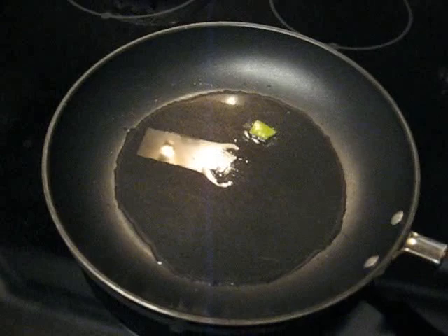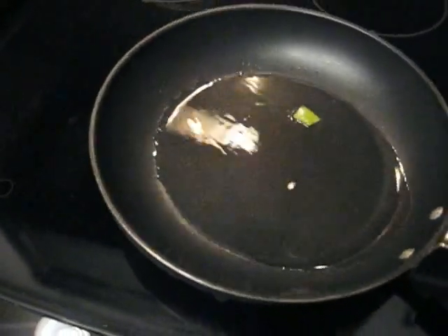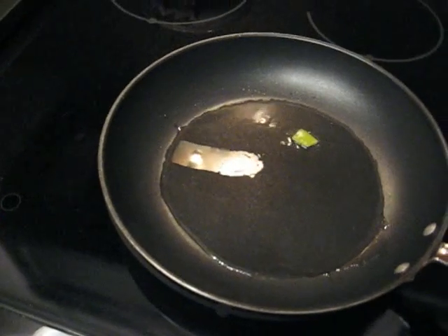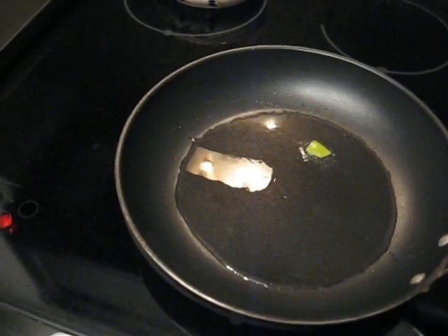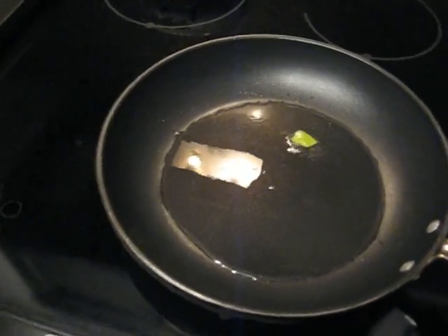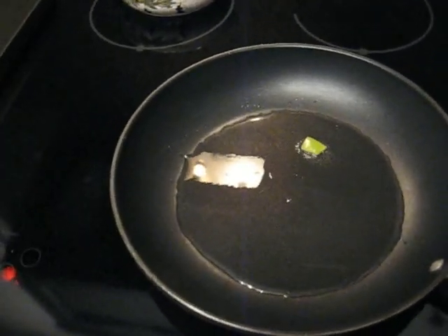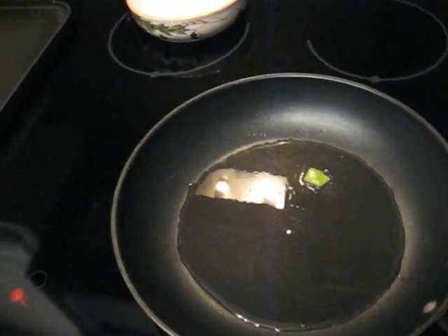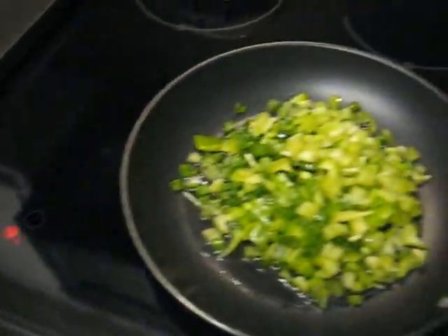Alright, we're going to sauté up the peppers in the oil. This is just some Wesson corn oil. Most Mexican cooking, they don't use olive oil too much, so. Corn oil has a heavier taste, so this is lighter. And we're going to start with our wonderful pepper barrage here — just get those softened up.